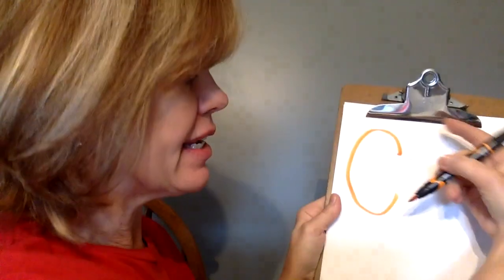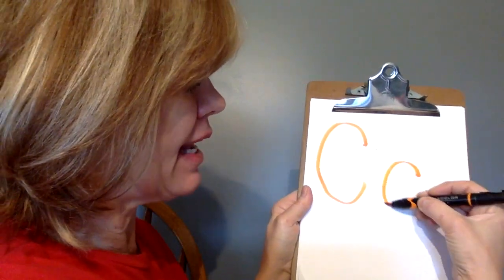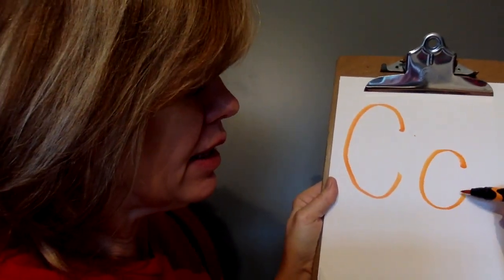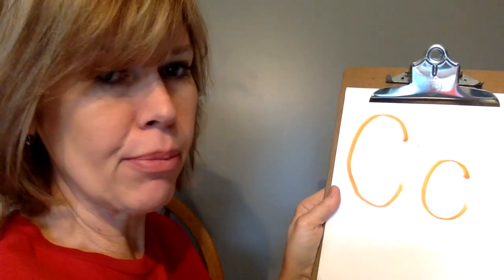Now the lowercase C is just like it, except it's about half the size. Start about in the middle, go up, down, up. Lowercase C. Try it again: up, down, up. One more time: up, down, up. Keep practicing.